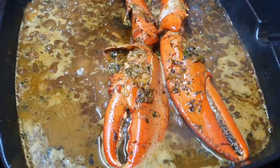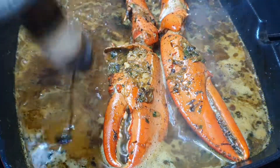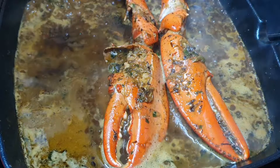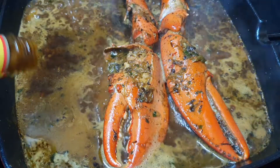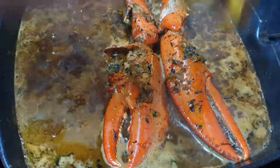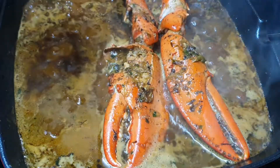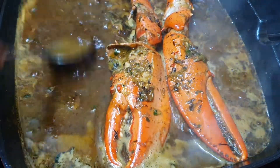I'm just gonna jazz up this sauce now. I'm gonna add the Jamaican original picker pepper — about a tablespoon of that — because I think this just brings that sauce right up. I'm also gonna go ahead and add a tablespoon of the spicy mango. Just give that a good mix.